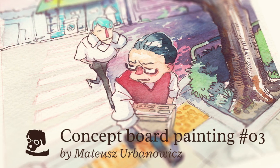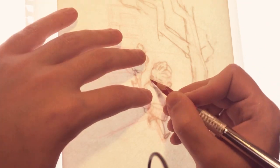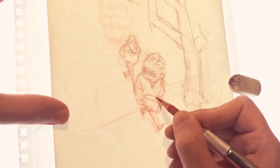Hi, welcome to my third video. As usual, I'll be showing you how I do my sketches and rough concept arts, and doing this I will also answer some of your questions that you asked me in the comments for the last video.